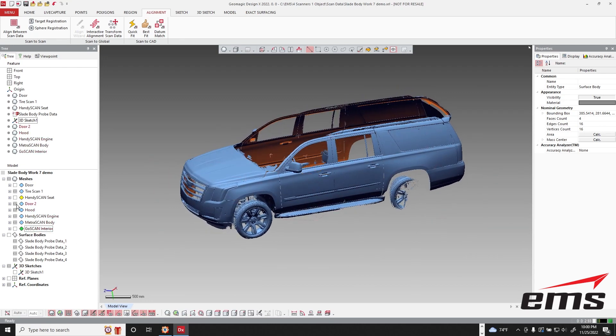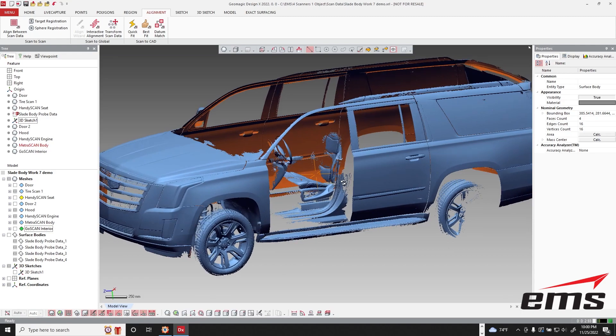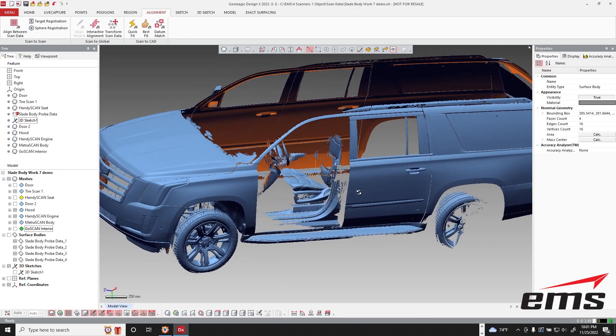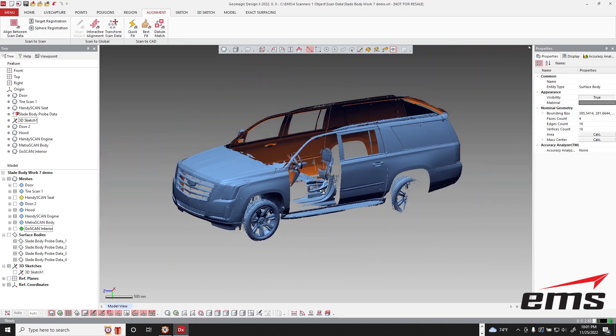What I'm going to do is hide the door. I'm using GeoMagic Design X, but you could use the VX model software or any reverse engineering software to do this kind of work. I just traced around the door opening and separated it into its own polygon file. So here is everything we got with the MetraScan.